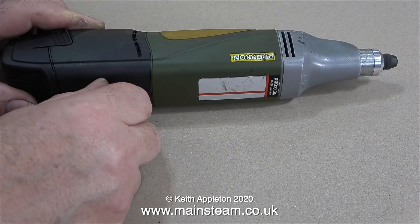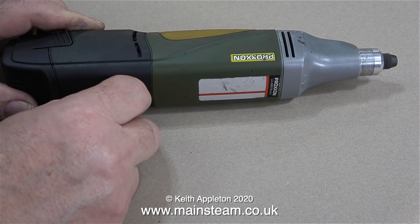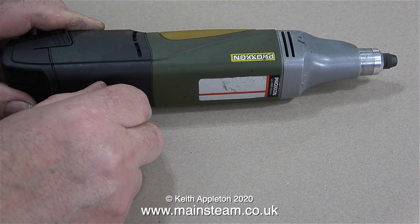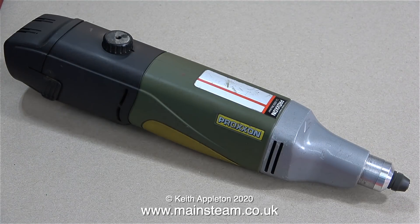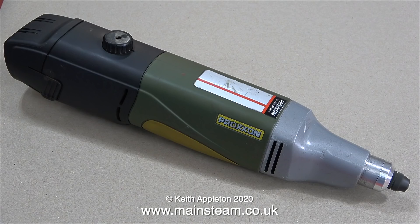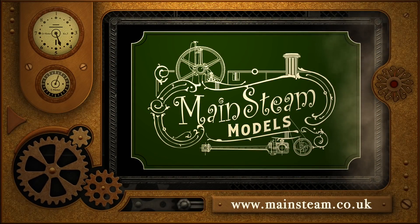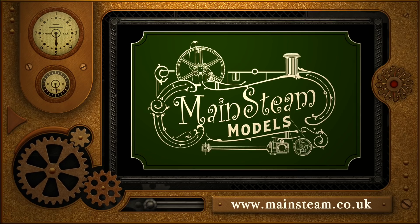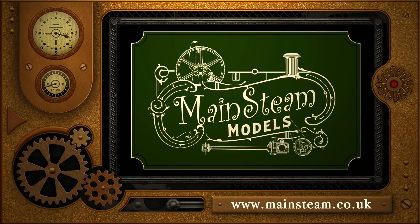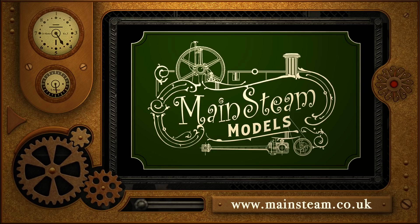Flushed with success, I dismantled my old video camera which had also malfunctioned on the same day. I phoned a Sony repair centre and the young lady said she would send me details of how to return it, but no such email came. So I took it apart, found out what the problem was, and it was going to be too expensive to fix. I've totally dismantled the old camera, bought a new one, and at least have some spares. At least my Proxxon drill works again. Stay healthy, thanks for watching, and I hope you found it useful. Please visit my Mainsteam Models website and click on Video Playlists to find other videos and watch them back to back.